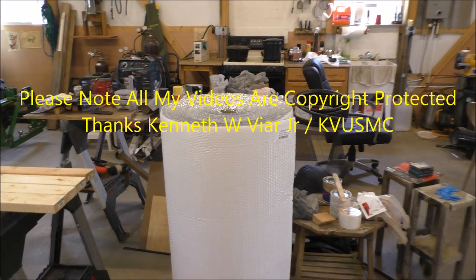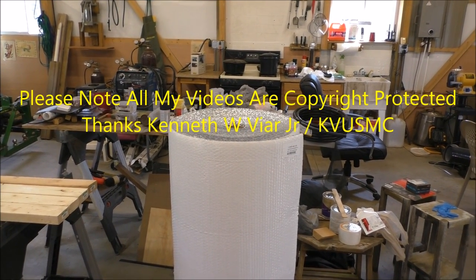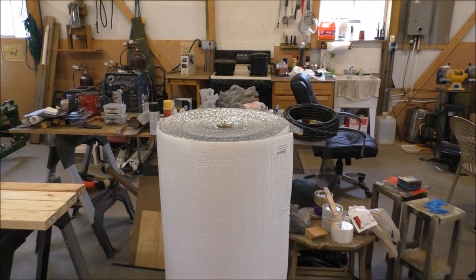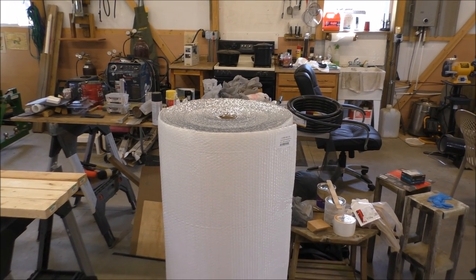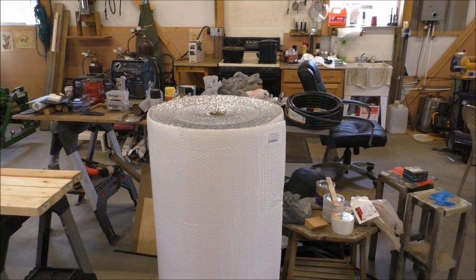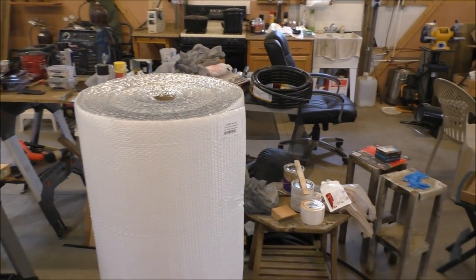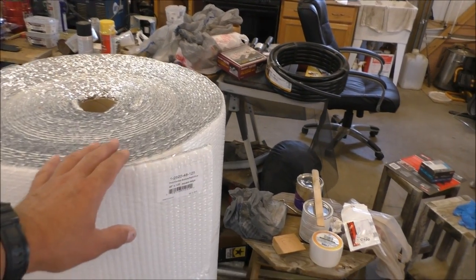Hey folks, this is June 13, 2015. This is KVSMC, and we're going to do a video on putting insulation in my solar shop. It's going to be a long, drawn-out video because I've got a lot of work to do. I'm a one-man job too.